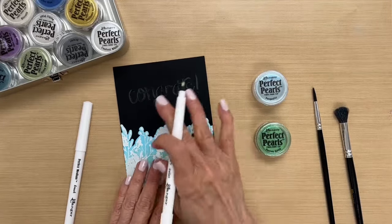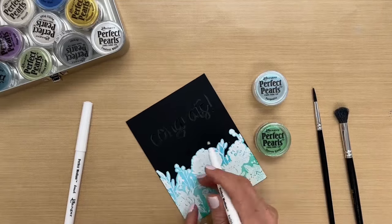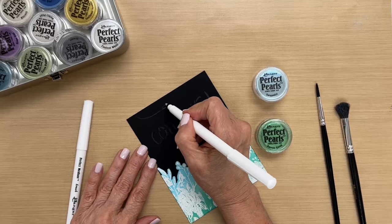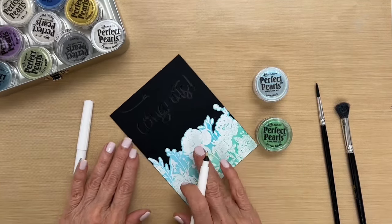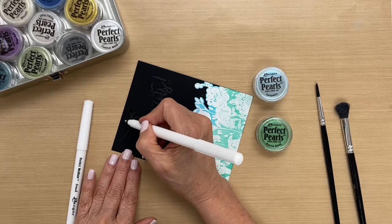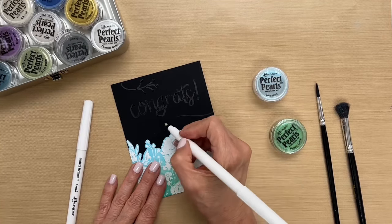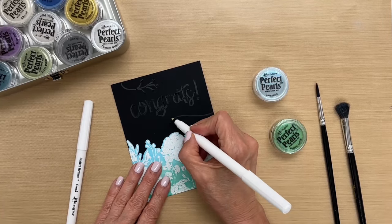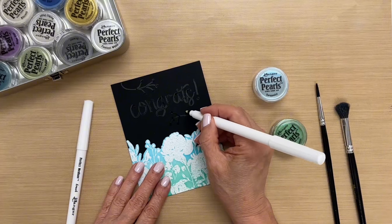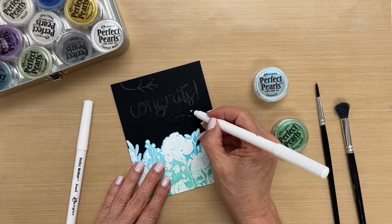I'm also going to put some little sprigs of color here, and I think before I put the pearls I'm going to go ahead and draw those as well. Just make some little sprigs here, kind of mimicking what's already in my stamp design, to give it a little more interest to the card. I'll put one down here, go off the page — just like so.